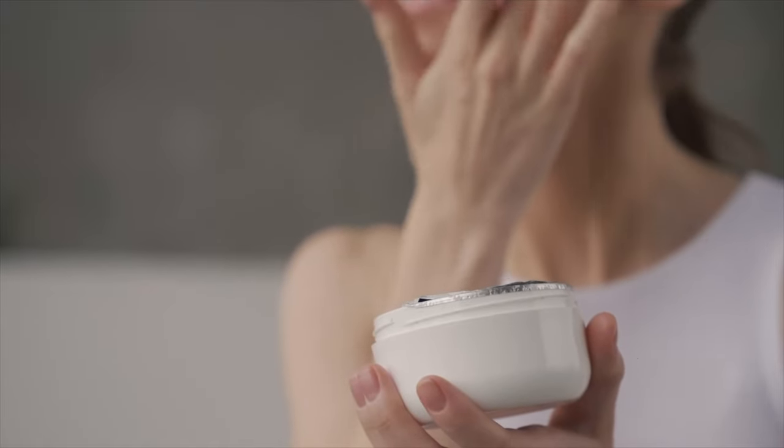Fourth, if you have oily or combination skin, you don't need any additional moisturizer with this sunscreen, as it has a moisturizing agent built in that is quite hydrating. However, if your skin is normal, dry, or very dry, then you should use a moisturizer alongside this sunscreen.